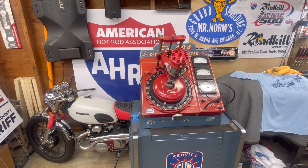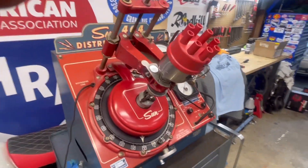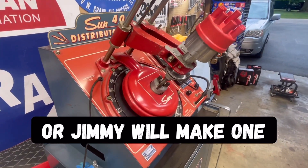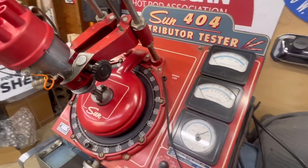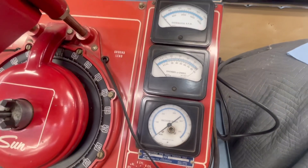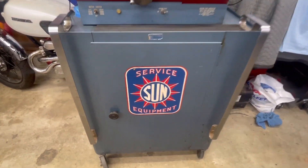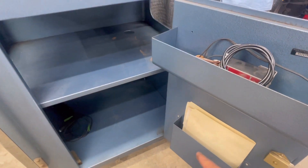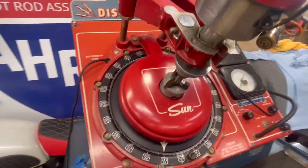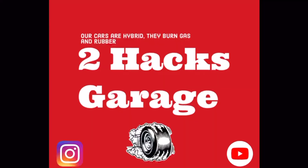So yeah, this is the Sun 404 machine that I purchased — let me give you a quick walk around of it. It is missing a knob, which I can find, but it's pretty neat. It even came with a nice base cabinet, a bunch of different little test machines, and I did get the original manuals with it. So yeah, this is the Sun 404 distributor testing machine — see you guys tomorrow.